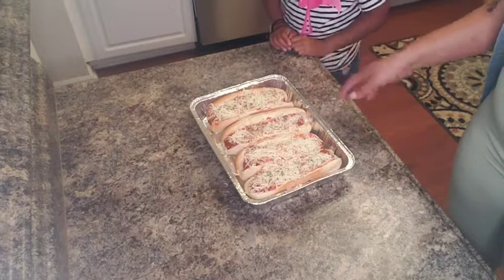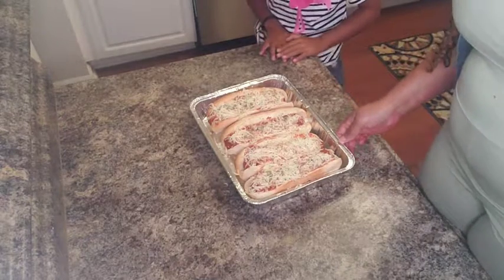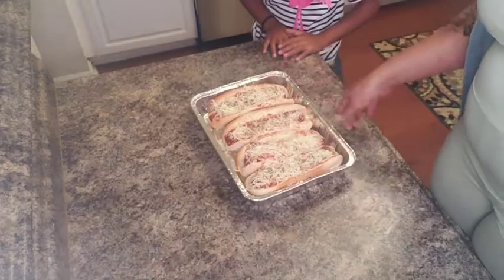We're done assembling them. We're going to stick them in the oven for about literally three minutes, just to toast the bread and melt the cheese.